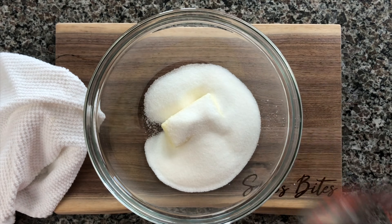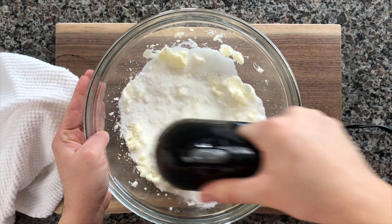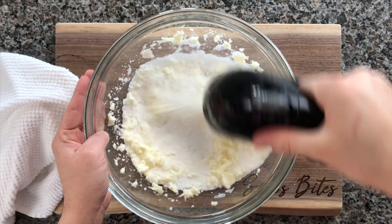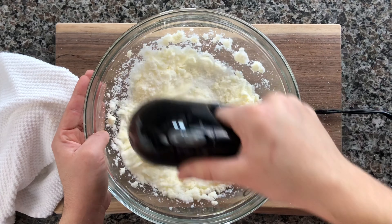Now we'll go ahead and mix our wet ingredients together. You're gonna need a half a cup of unsalted butter at room temperature and go ahead and mix that for about one minute on medium speed with one and a quarter cups of granulated sugar.